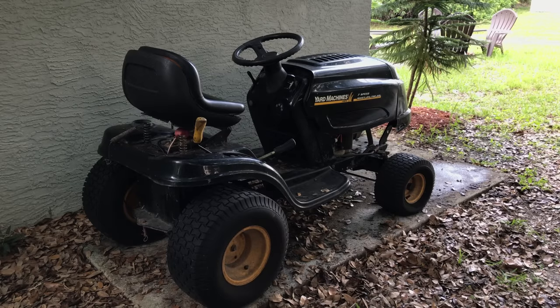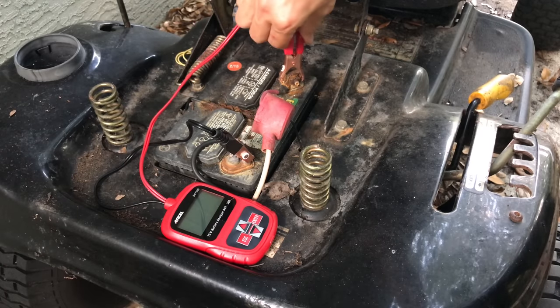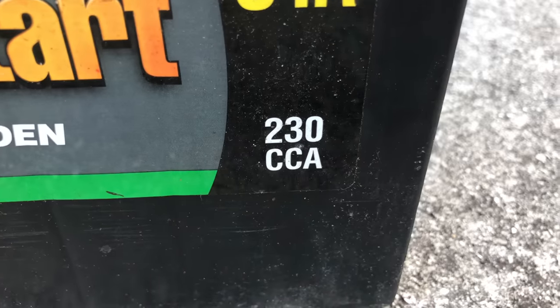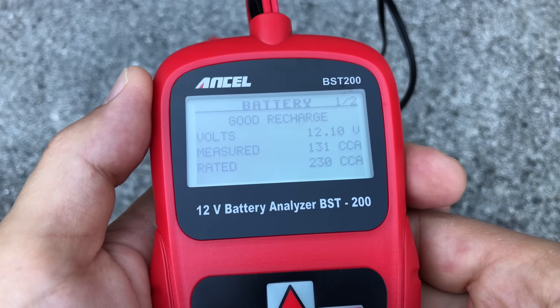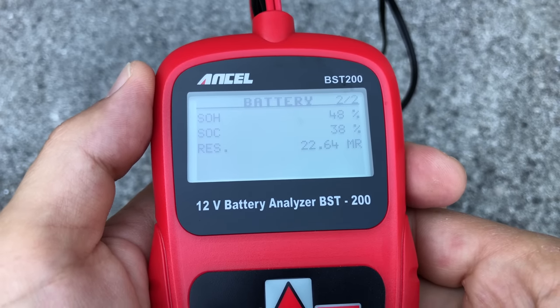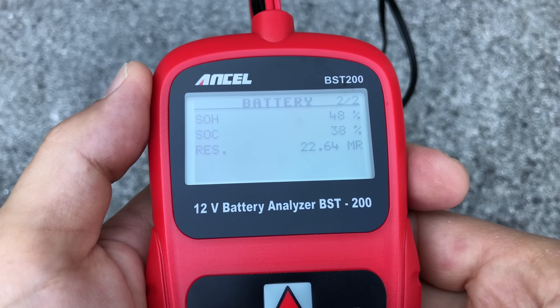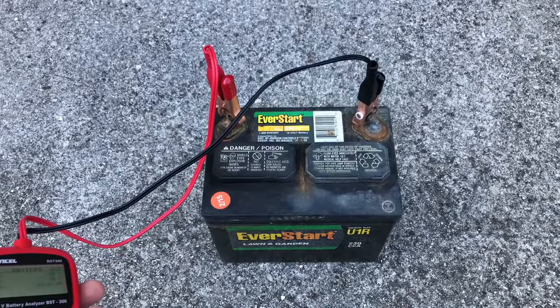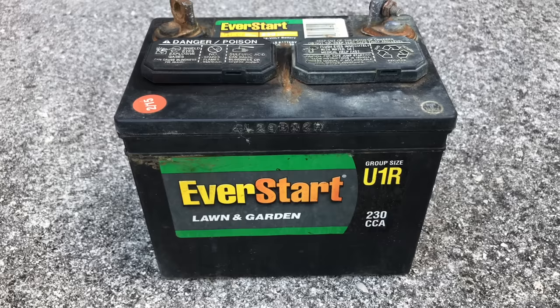Next up is my lawnmower, which hasn't been driven for a few months during the winter season, so I expected the battery to be completely drained. Just as I expected, the battery didn't even have enough juice to power up the analyzer. I left it charging overnight and then tested it — it's rated for 230 cold cranking amps but I'm only getting 131. The battery status says 'Good Recharge' and the health is at 48%. What concerns me most is the status of charge: only 38% even after charging all night — and even after 12 more hours I could never get above 38%, which tells me this battery is no longer good. By the way, never let lead acid batteries completely discharge. If you let this happen a few times, performance deteriorates rapidly. Instead, get a battery charger and maintainer and keep your batteries properly charged at all times, even when not in use.